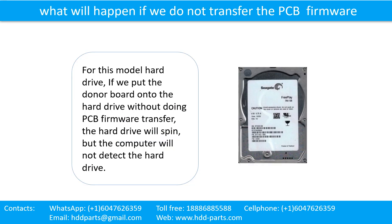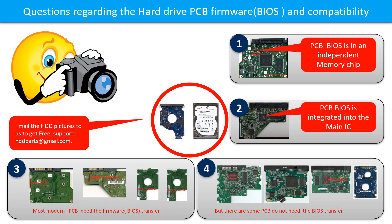What will happen if we do not do the printed circuit board firmware transfer? For this model hard drive, if we put the donor board onto the hard drive without doing the PCB firmware transfer, the hard drive will spin, but the computer cannot detect the hard drive. We receive many questions regarding the hard drive PCB board firmware, also called hard drive PCB board BIOS and PCB board compatibility. So let's talk a little bit more about this in general.